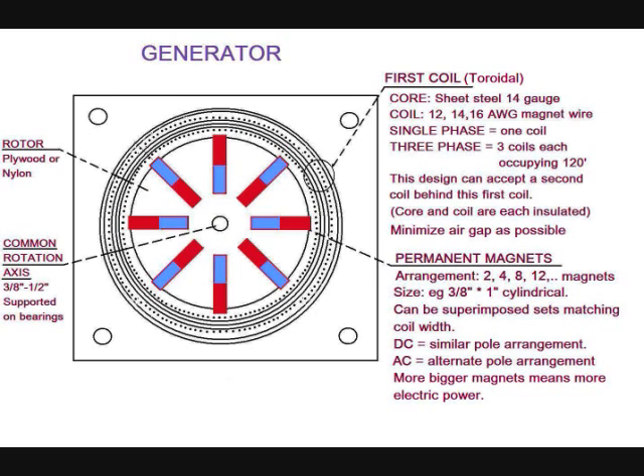The gap between rotor and stator has to be as minimal as possible. The rotor can be made of plywood or nylon and carries the permanent magnets. Successful arrangements for electrical generators use either 2, 4, 8, or 12 magnets.